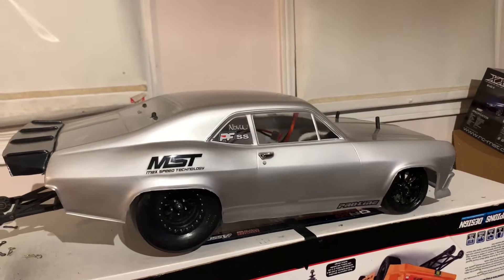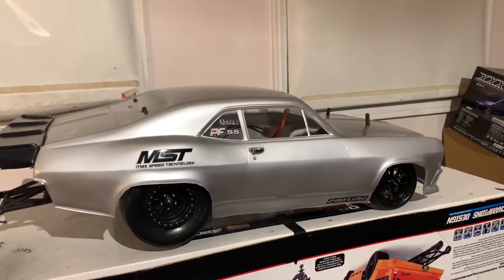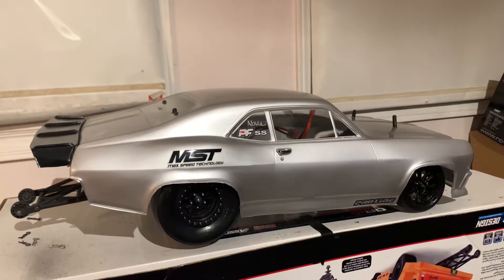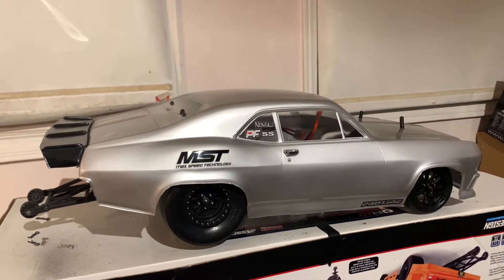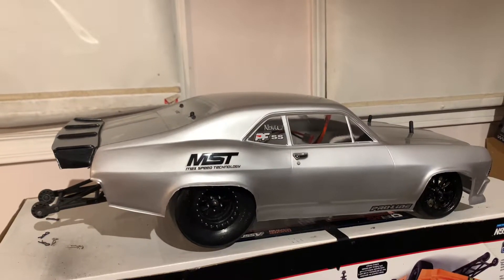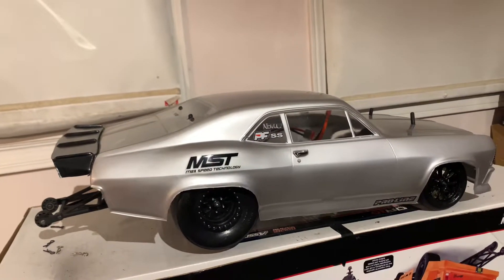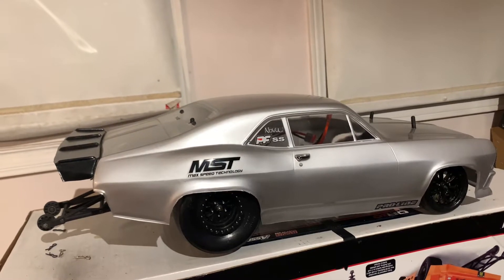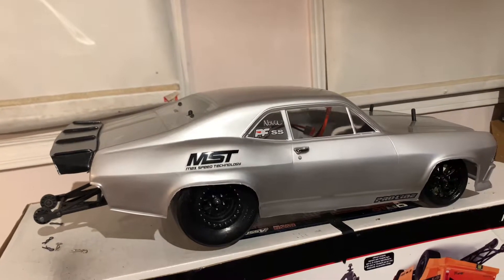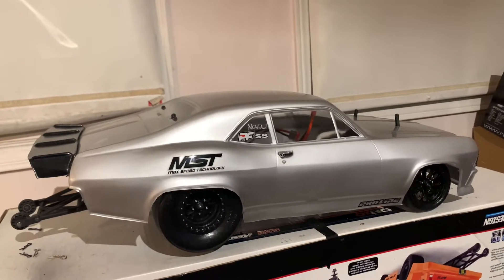This is a new gearing install, plus a better cooling system for the motor because there is none, and it's a sensored motor. Sometimes the gearing you run with your car will tell you if it's going to overheat the motor, or if it's not aggressive enough. Since it is drag racing, you need to get to the finish line as quick as you can with the best reaction time — so you have to be careful with the gearing.